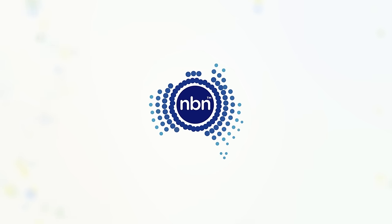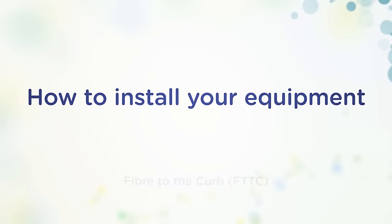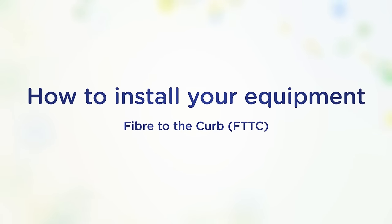Congratulations on switching to the NBN Broadband Access Network. This video will walk you through setting up your fibre to the kerb connection.